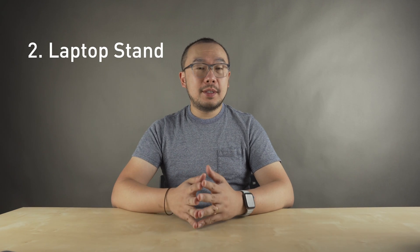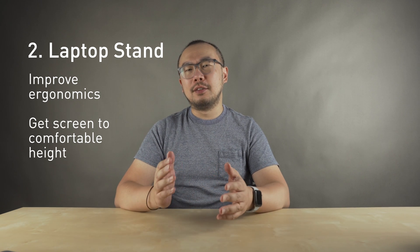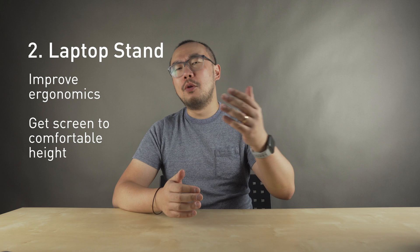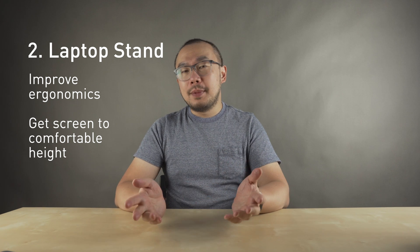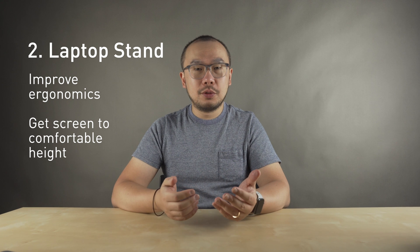The second accessory I'd recommend is a laptop stand. Laptop stands are all about helping with ergonomics, specifically getting the screen to a more comfortable viewing height. The recommendations I'm going to make are really based off of how you want to use your MacBook Pro. For desktop setups — meaning you're using your MacBook with an external keyboard and mouse — here are my first couple of recommendations.